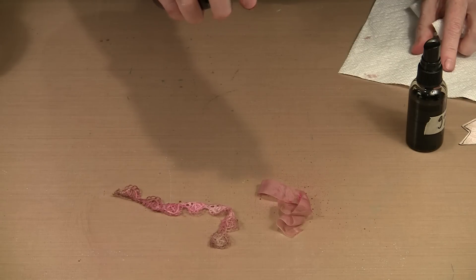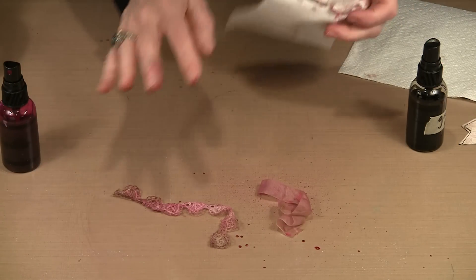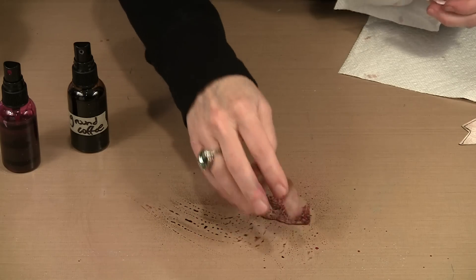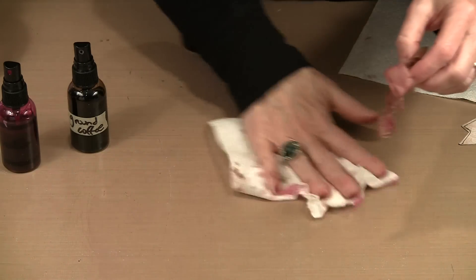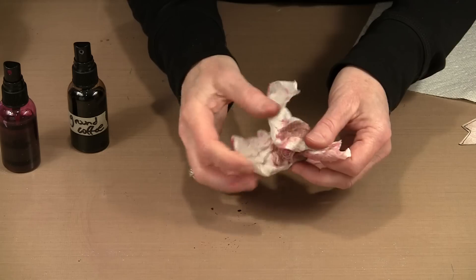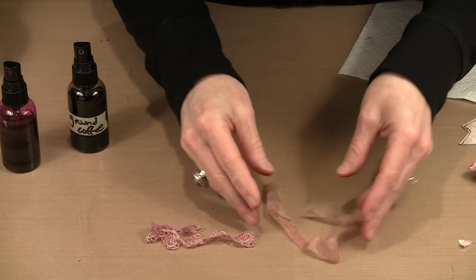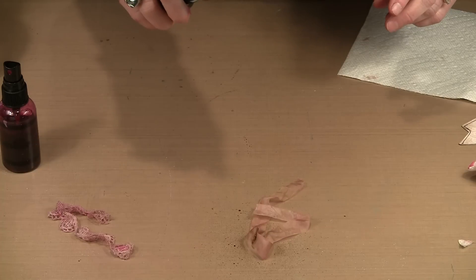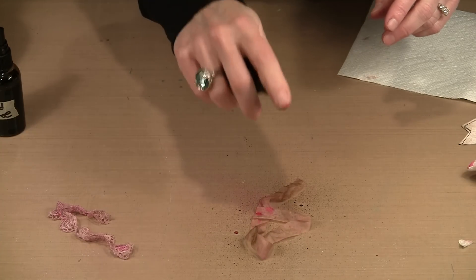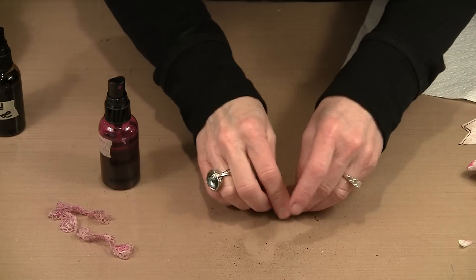I'll add some more Funky Fuchsia and then come back with some Ground Coffee to tone it down a little. Before drying, I take the material in a piece of paper towel and squeeze out the excess — that gives me a lighter version. If I think it's too light, in the case of seam binding it might be, sometimes you just have to experiment and play until you end up with something you're satisfied with. This becomes far more mottled and interesting this way.